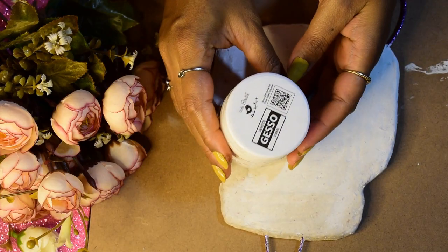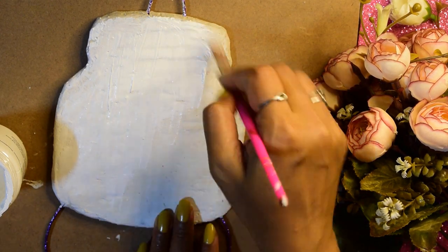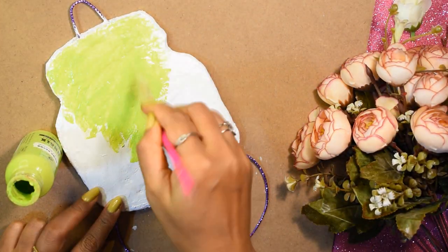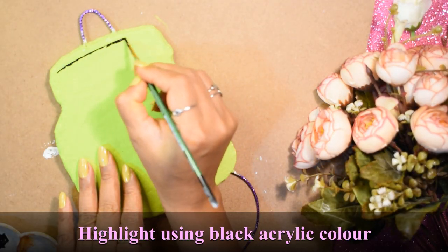After this I will apply it like this. Instead of P.O.P. paste, you can also use white acrylic color. Then I have taken green chalk paint and used black acrylic color to draw a border like this.